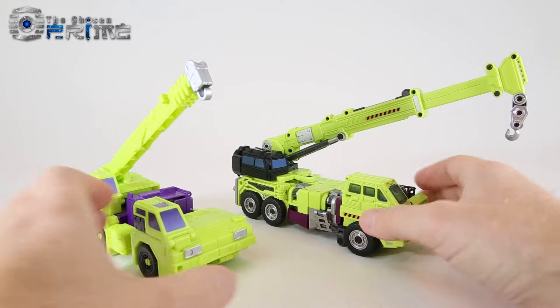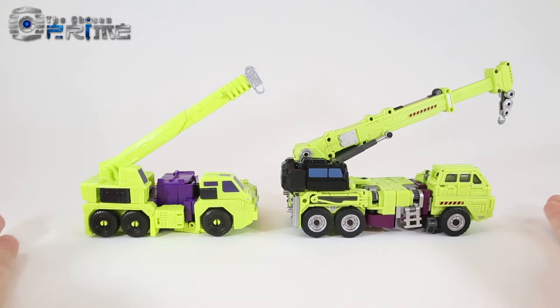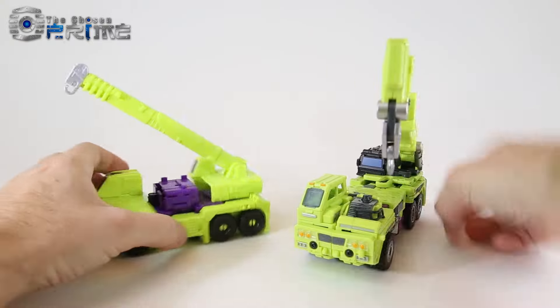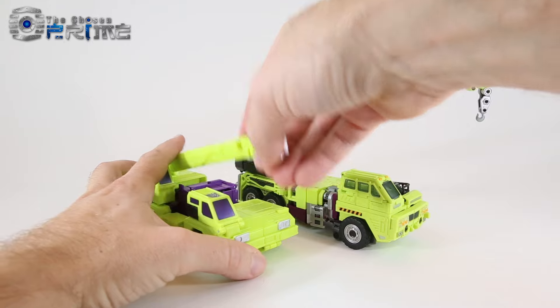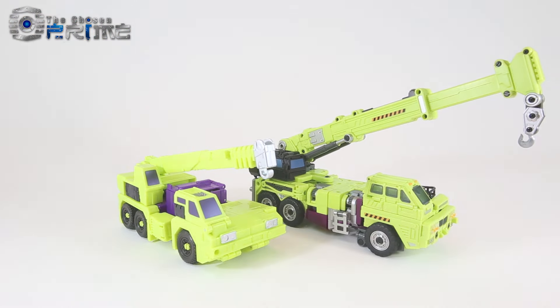In vehicle mode comparisons, you can see how much larger Crane is than his official counterpart, with a lot more detail from Gravity Builder and Generation Toy. You also have a lot more options with the crane arm on the Gravity Builder one — whereas the official version just moves up and down and doesn't even extend. So you definitely get a much nicer crane from Crane here.